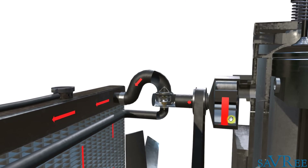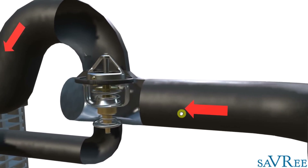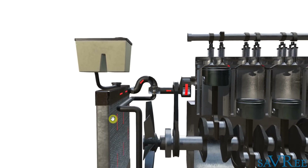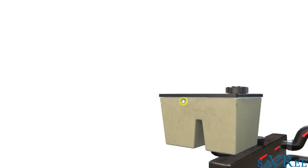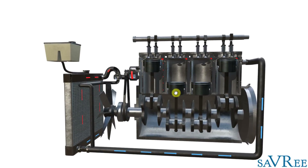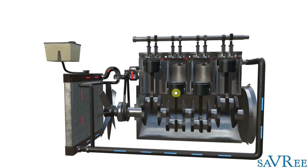We've also got a jacket water pump — that is this item — a thermostat, this item here, and then we have a radiator, which is effectively a heat exchanger, an expansion tank, and all the associated hoses and piping. We'll dive straight in and I'll walk you through what happens when an engine starts, looking at the components as we go along.